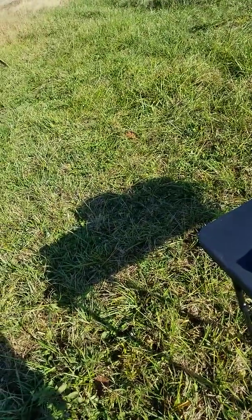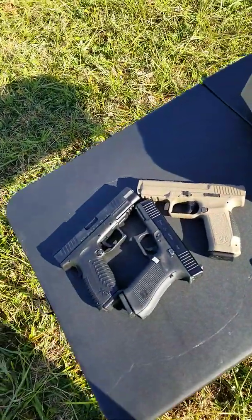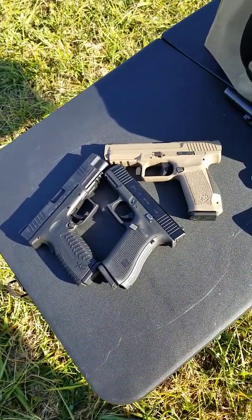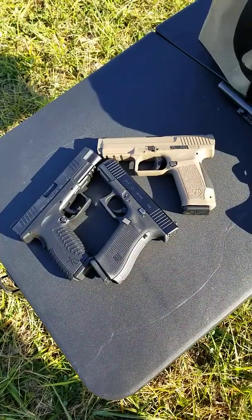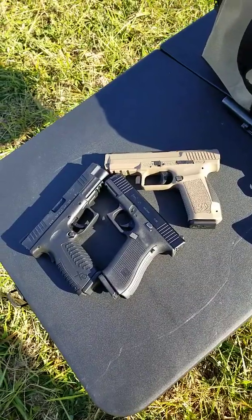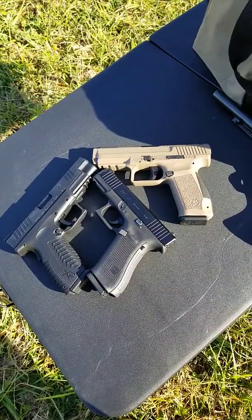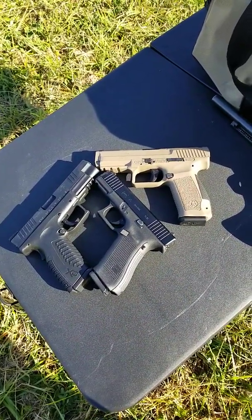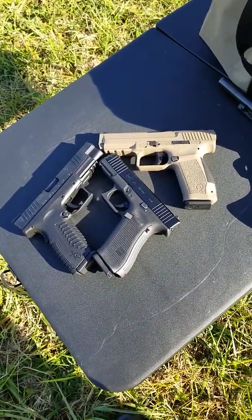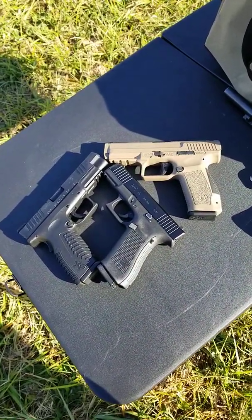Today we're making a home defense video. The weapons we're using are the Canik TP9 SF, Springfield XDM, and Glock Model 45 — they're all nine millimeter, all battle proven, and will last a lifetime. The difference between this video and others is we're having newbie beginners who don't even shoot guns, and neither of them has shot any of these guns, to see which one straight out of the box is best for a new person. We'll have them pick up a gun, shoot five rounds at each target, and see the results.